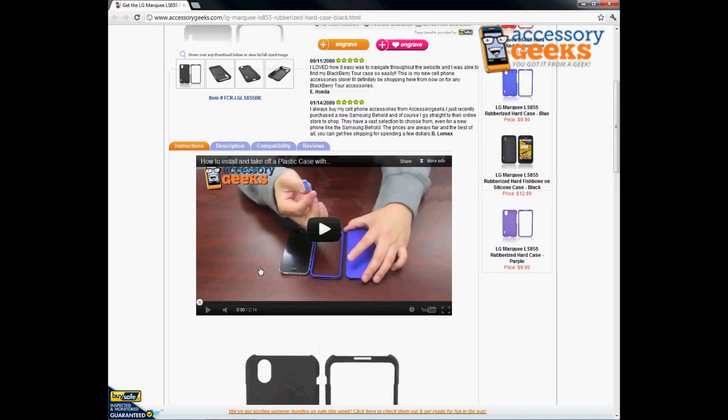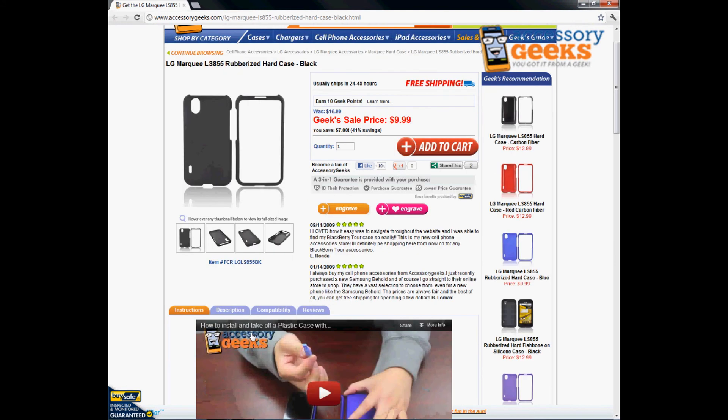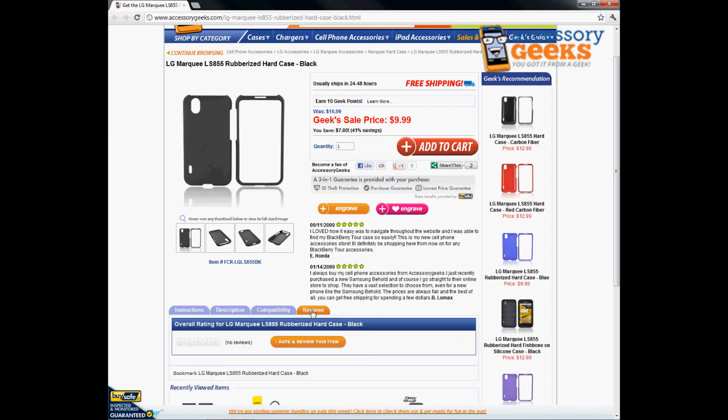We have different colors available if you don't like black and want to add a splash of color — check those out as well. I'd love to know what you guys think, so if you already have this item or you purchase it today, please leave us a review under the Reviews tab. Remember, we always have free shipping, so take advantage of that. Thanks for tuning in and remember, you got it from a Geek!